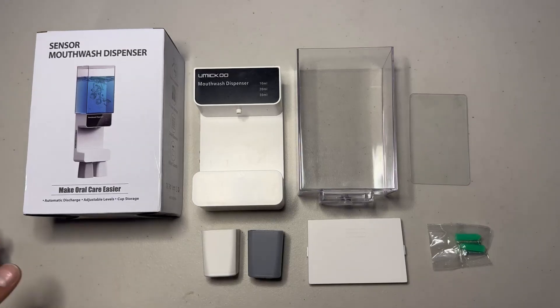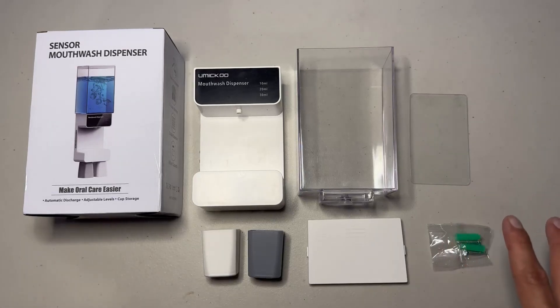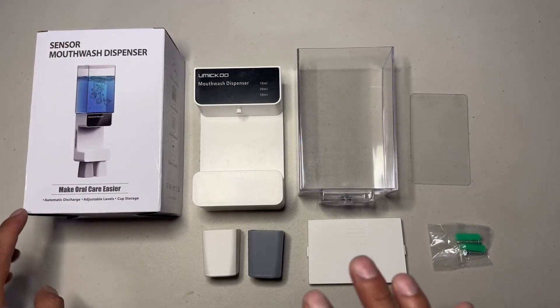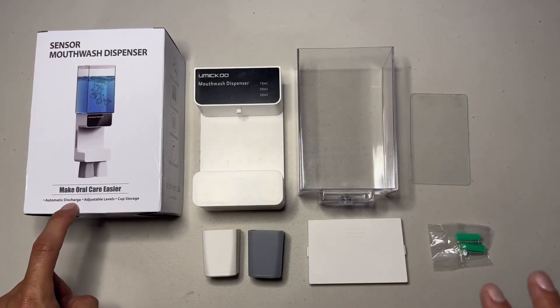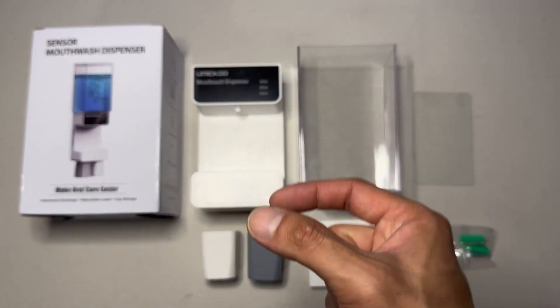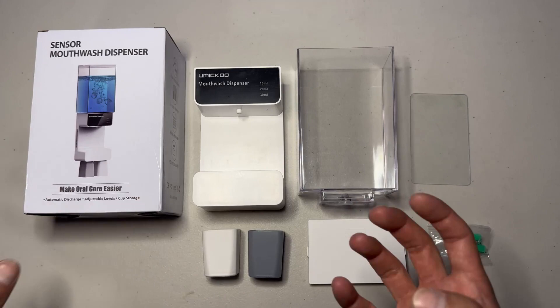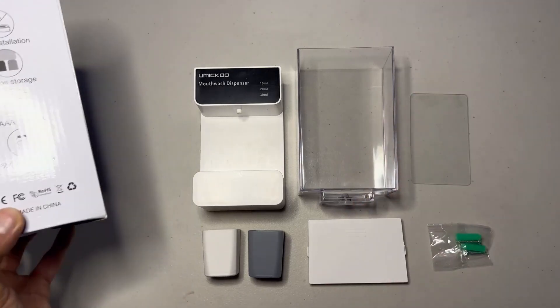Hey, what's up guys. Here to do an unboxing review of this sensor mouthwash dispenser. It's an automatic dispenser — once you put the cup into the dispenser, the Listerine or mouthwash will dispense automatically.